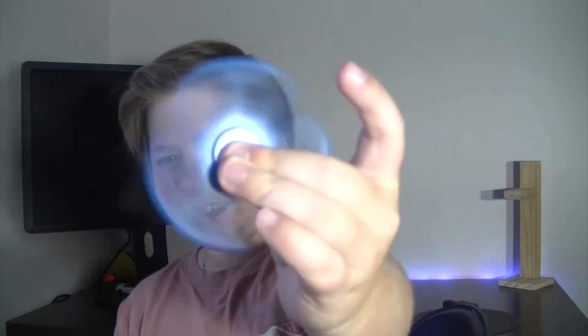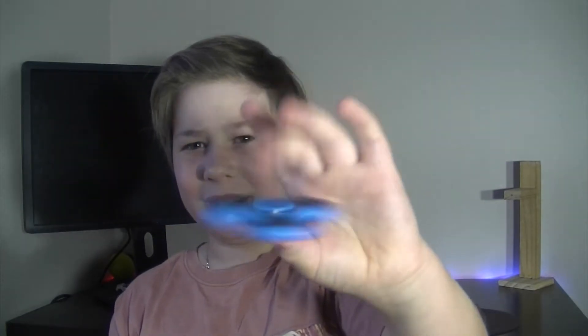At first I thought, what is this mess, why would you want one of these? Now I'm like, yeah, we need to get these — this is good. This fidget spinner is still alive.